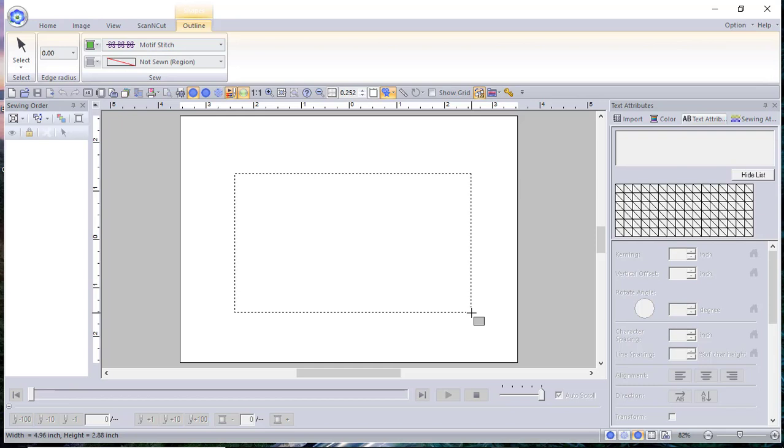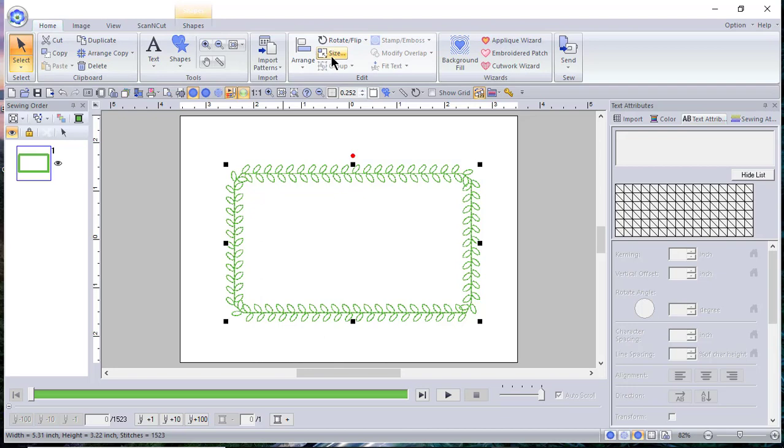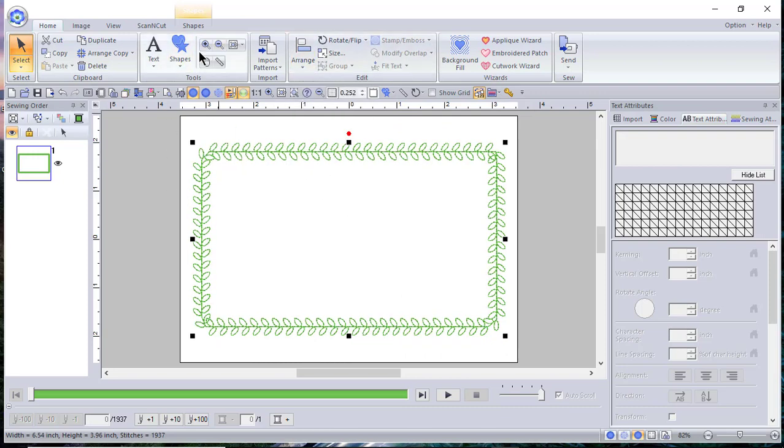All I do is drag the rectangle. I'm using a five by seven hoop, and you can see it's already applied to motif stitch. I want to make sure I size this by going to Home > Size, maintain the aspect ratio. I said five by seven hoop but I want this to be four by six, so we need to enter the numbers in the opposite direction because we rotated the hoop. Now I'll center it by going to Arrange > Move to Center.